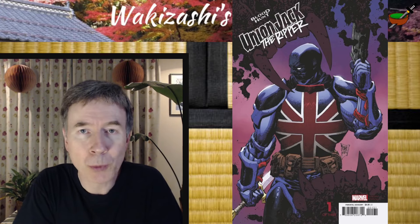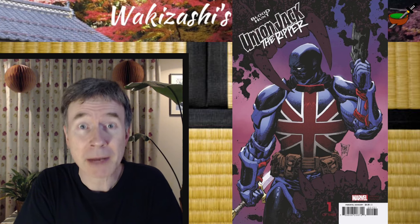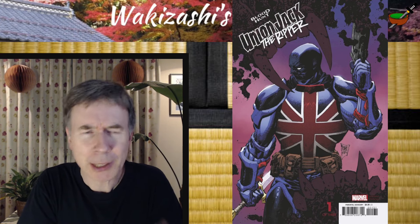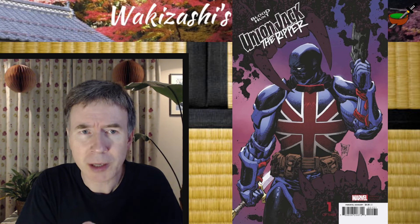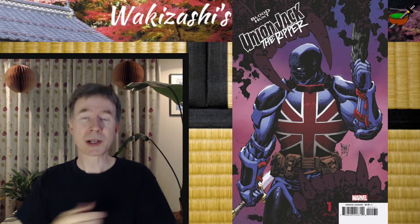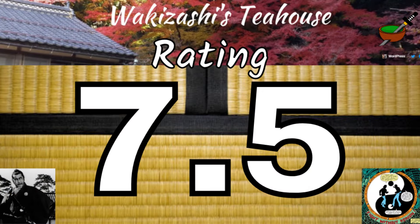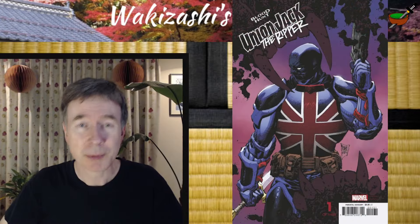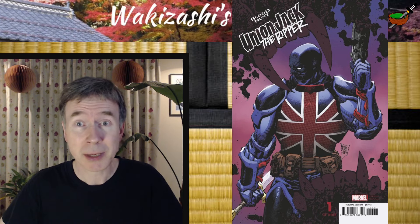We only have one variant — well, there are two variants, but one's just a red cover. This second variant is by Philip Tan. Pretty cool. I'm trying to think who the character reminds me of — not the Union Jack part, but the hood, the hoodie, the mask. It's kind of a blue Deadpool in a way. As a score, I would give this a surprising 7.5 out of 10. I enjoyed it, I do recommend it — give it a shot if you'd like something different. It's only one of three, a three-part mini, and there's lots of blood, lots of gore, a bit of a sense of humour, some nice art as well.